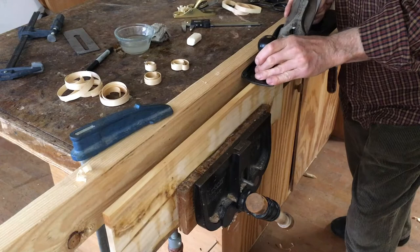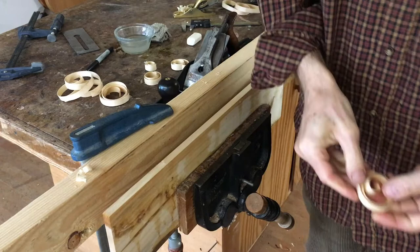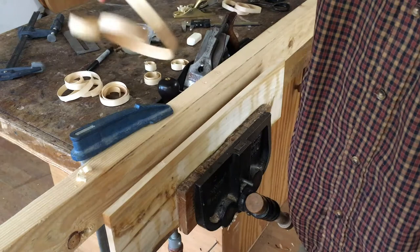To make the strips I start with a plank of Box Elder, set my plane to a heavy cut, and simply roll off some shavings. The 2x4 clamped to the bench is simply a guide for the plane to make sure it runs straight and that the shavings come out in even thickness.